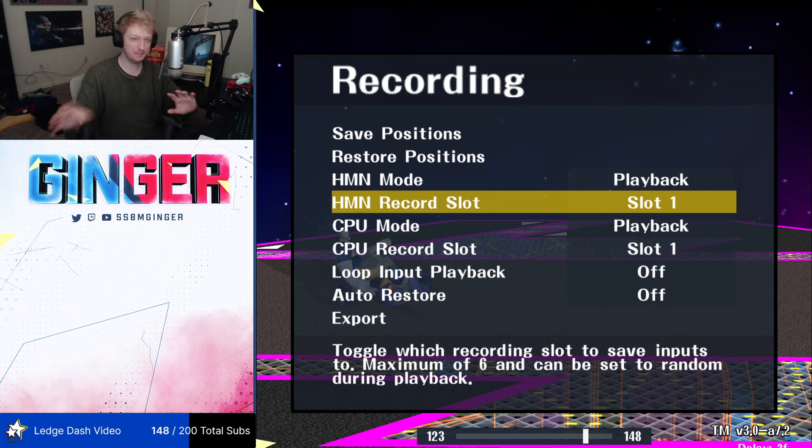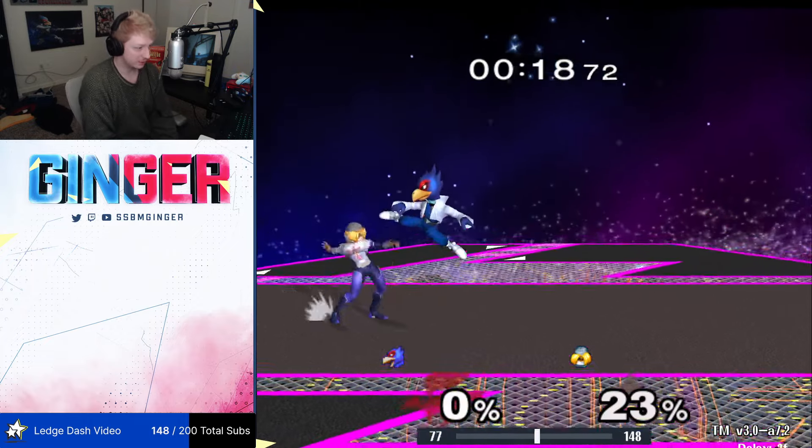You've seen Mango bait people with like fading in and then fading out at the last second, right? I've always tried to do that. I do the back air and I slam my stick back the other way, and for some reason it just doesn't work. I'm thinking he must be slamming his stick even faster — this is just insane. But in my dream I had figured it out and it turned out to be true. So in slot one, I have how I usually do the back air. Let's just look at it real quick.